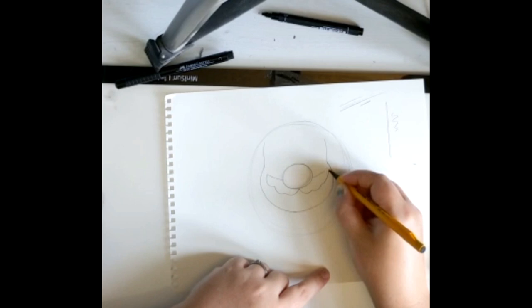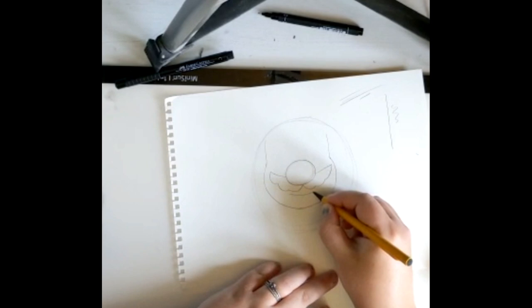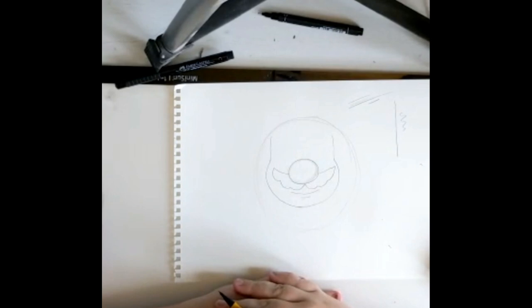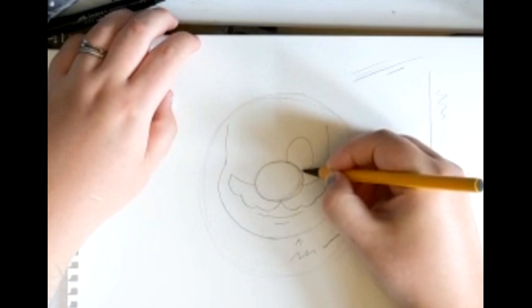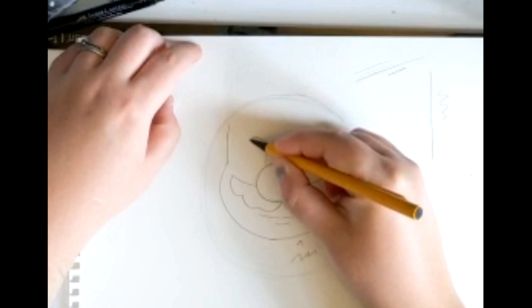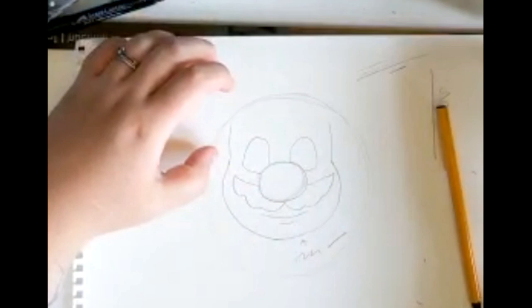Do the exact same on the other side. Then for the mouth, all you do is a little line and a tiny line underneath that for its little chubby chin. It doesn't matter if it's wobbly or straight — this is just the template to begin with. Next, we're going to do the eyes. We're going to draw one circle on one side and straighten it off with a line at the bottom, and do the exact same on the other side. It does not matter if they're the same — it's really hard to be symmetrical when you're drawing, it just takes lots of practice. If you make a mistake, you can always rub it out.